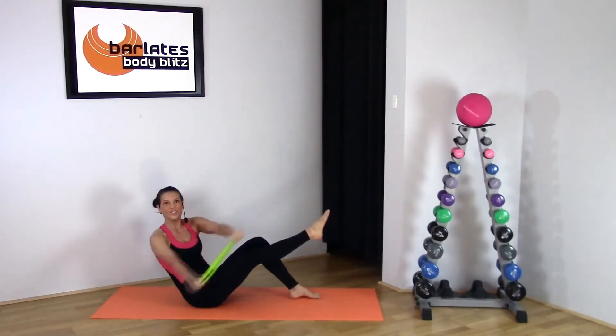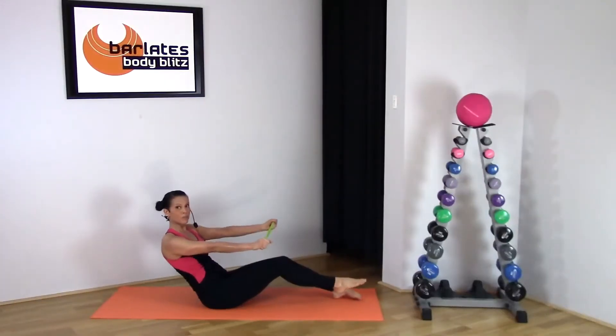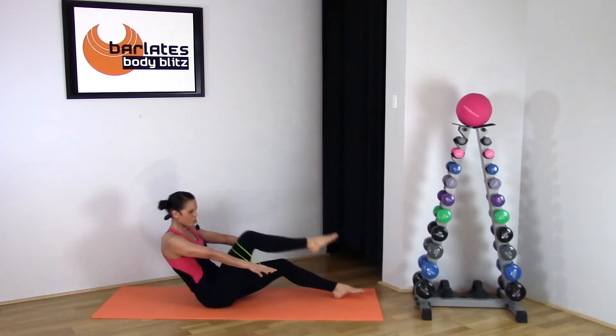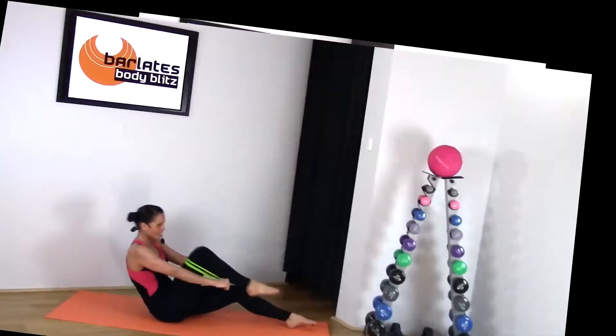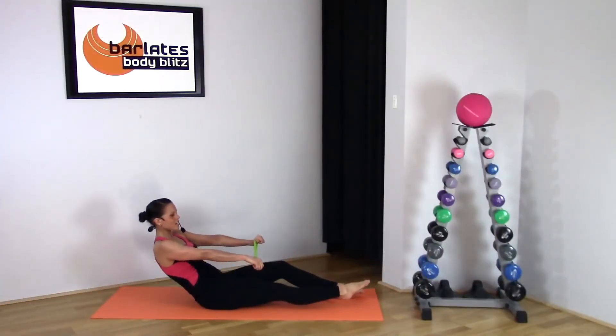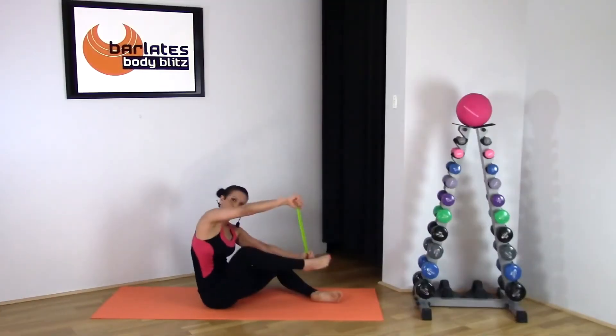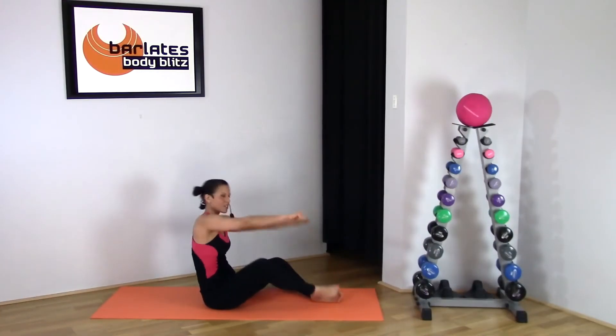If you find it more comfortable to bend this back leg, you can do that too — just bring your arms a bit lower. Then you're going to push back on the band and extend, all the way in, extend, twist, twist into it.